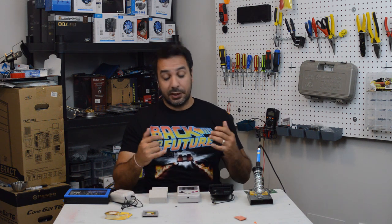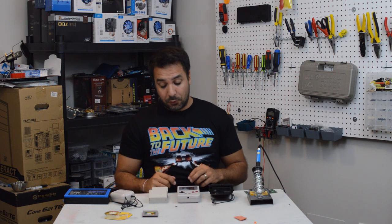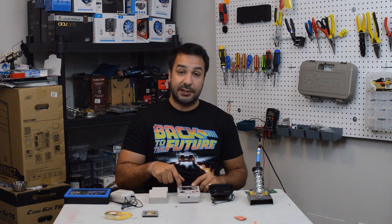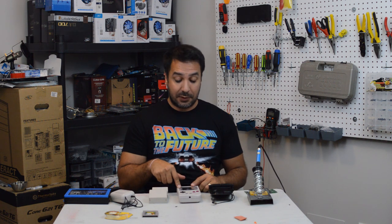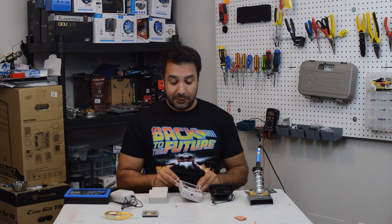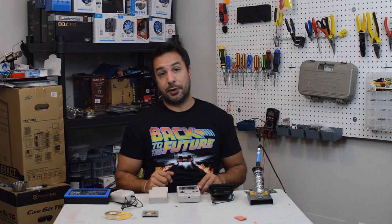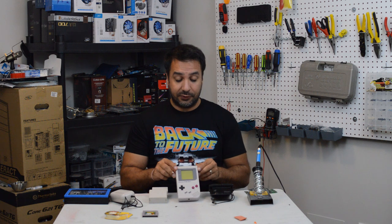Let's start by taking this Game Boy apart, looking at the problems on the inside, and seeing how we can fix that screen. If it's an easy fix, I'll also swap out the LED on the battery light since it's not working right now. If the placement doesn't risk damaging anything else on the board, I'll show you how to do that as well, and maybe swap it out for a better color than red.